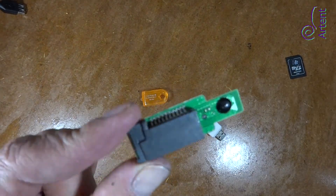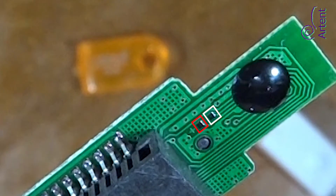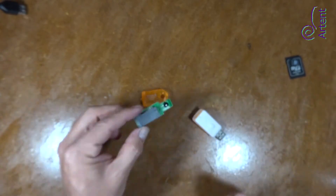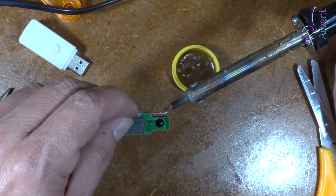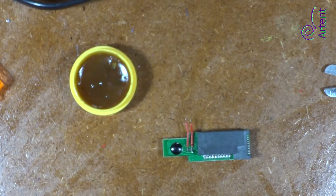Let's disassemble it and take a look inside. We can see those two pins — it was intended that there would be a LED diode. We must connect the LED here; even one of the points is marked with a positive sign, meaning put the anode here, then the cathode on the other pin.